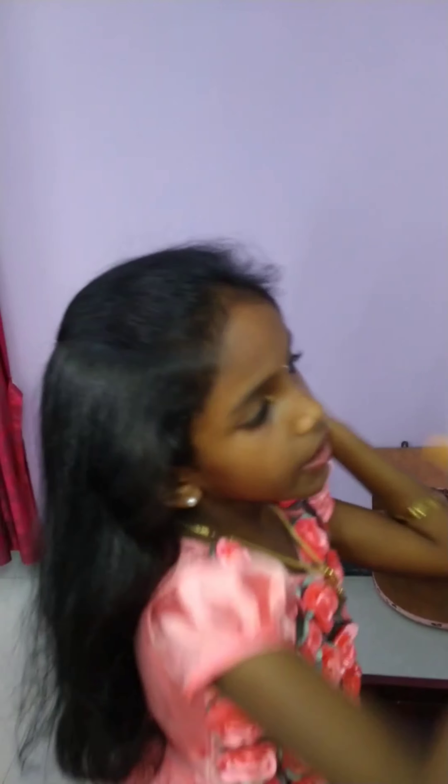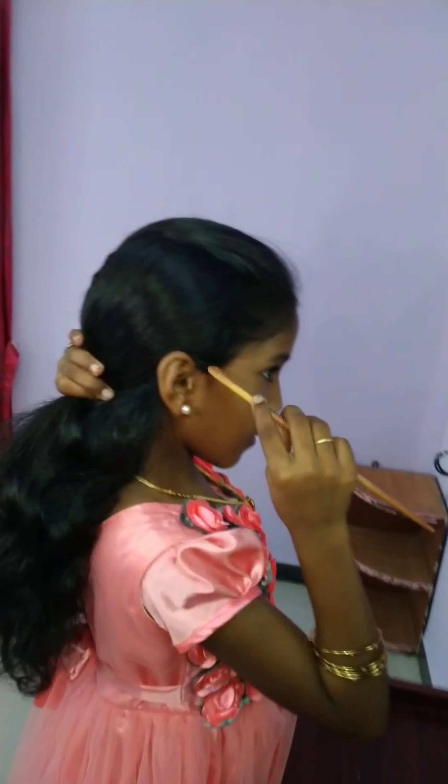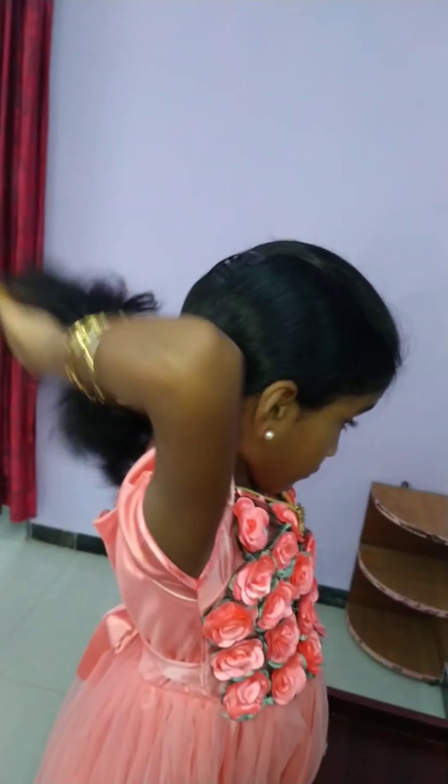And then, one can apply it to the third hairstyle. Let's go to the third hairstyle.